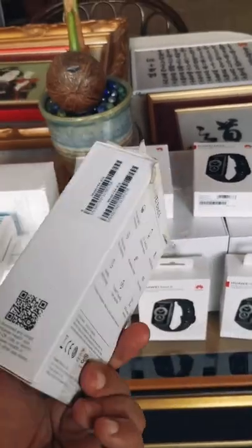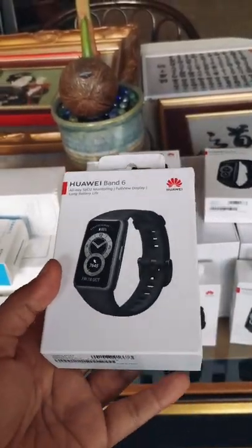Again, that's the Huawei Band 6. If you guys like this kind of videos, please give it a thumbs up. And before I go, two things I want to share: health is wealth, and prevention is always better than cure.